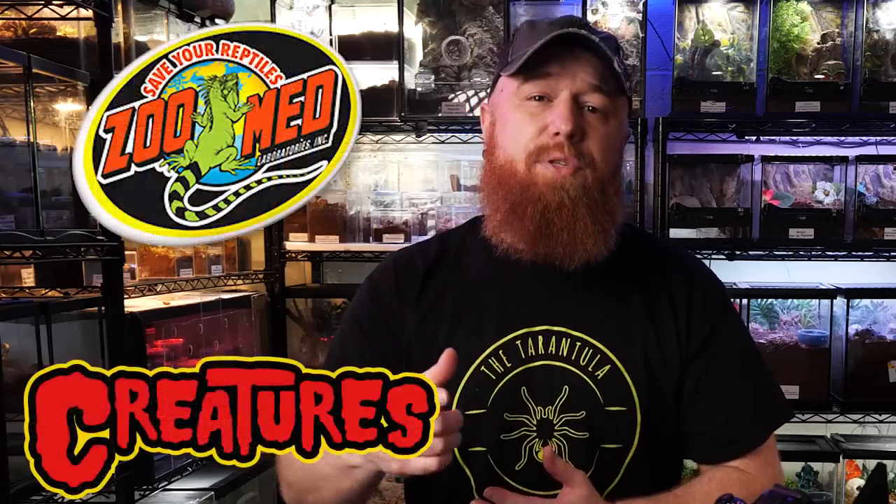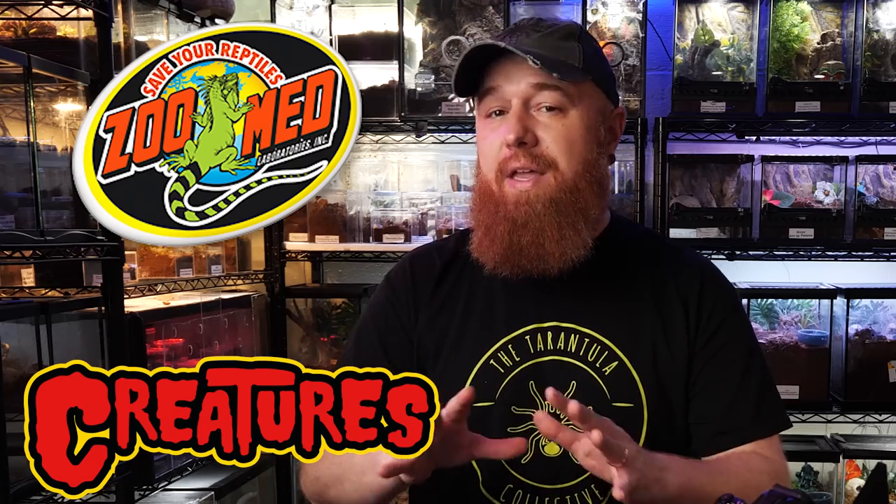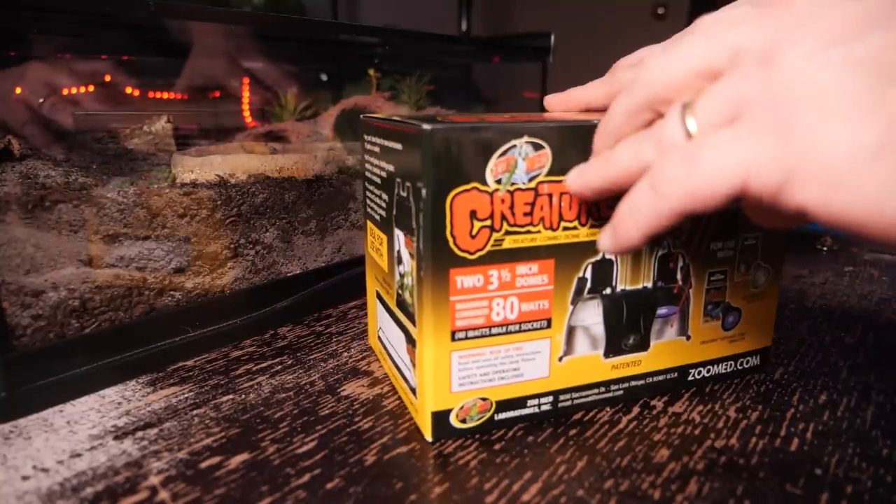So I wanted something a little bit firmer. I reached out to my friends over at Zoo Med Laboratories, explained the situation, and they hooked me up with some stuff that should work very well. Now, this isn't a sponsored video — they're not paying me to make this — but for full disclosure, they did send me most of these items at no charge. They simply asked me to give an honest review and show how I use these products to set up my enclosure.